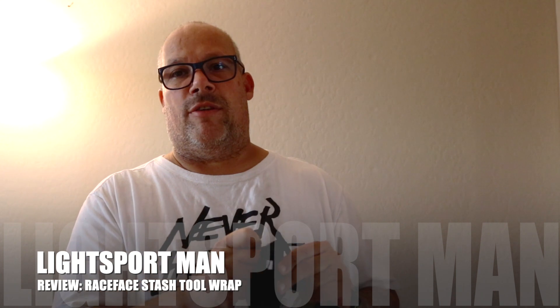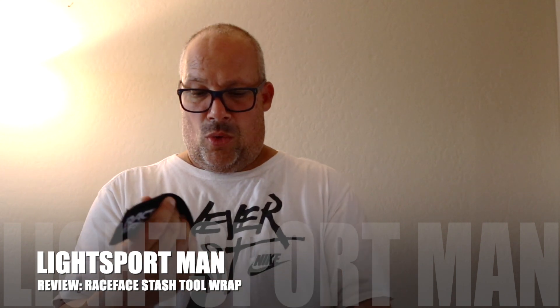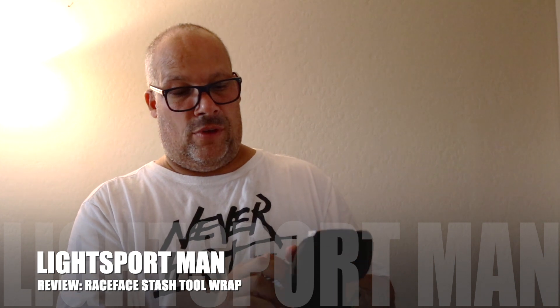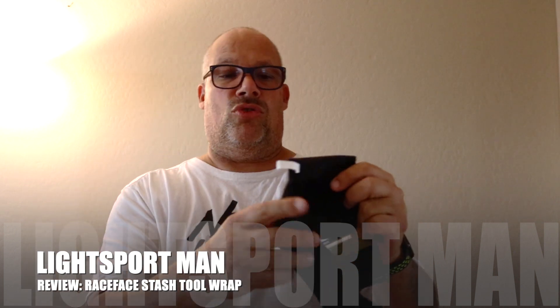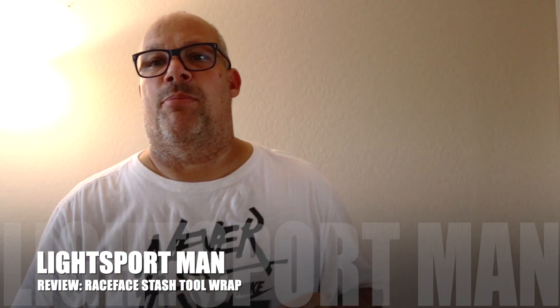Well, let's open this and take a look. First thing is I like the quality of the product — it seems like a pretty good product. When you open it, it has two flaps on this side and then it has a pocket here. You put your CO2 cartridges in there, your tools, and then you wrap it on the frame of your bike.